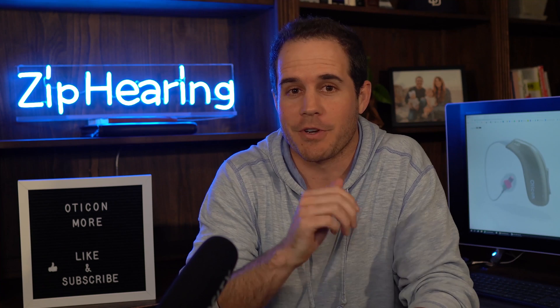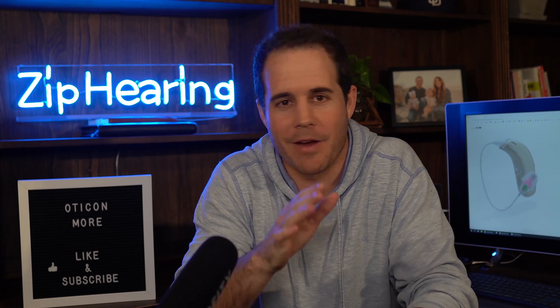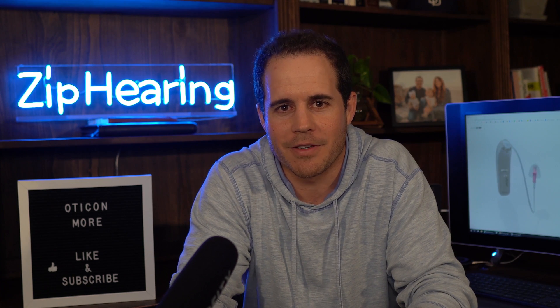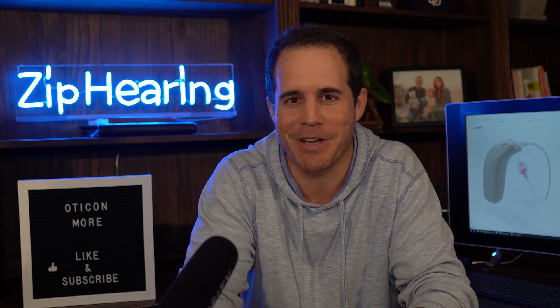If you hear footsteps or screaming in my videos, I have two daughters under the age of four, so just try and ignore it — everything's fine. I've also still got some audio issues to work out, a little bit of echo that I'd like to cut out, so hang in there. The quality of my videos will improve.